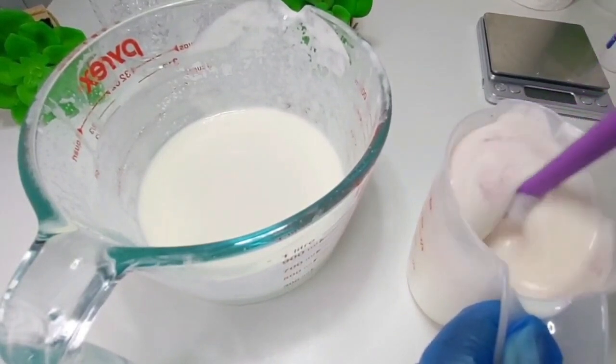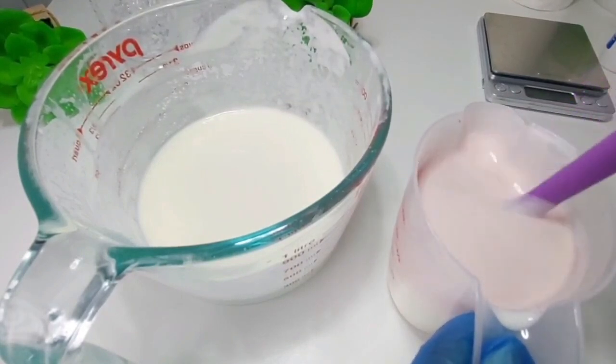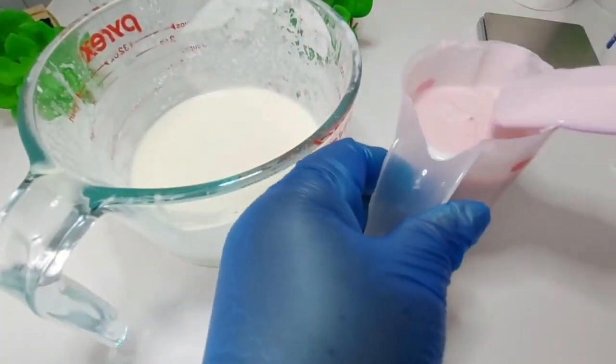Since we're making cotton candy, I decided to spice it up a bit. I'll be making two colors — we started out with pink. I should have used a bigger container, but I just wanted to get it done. Look at the consistency of this lotion!